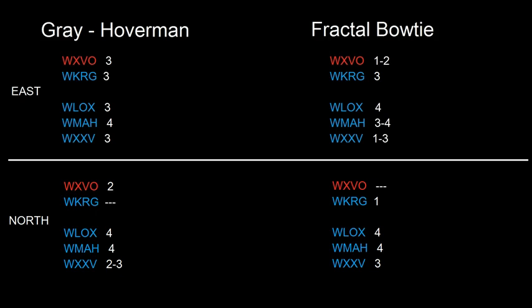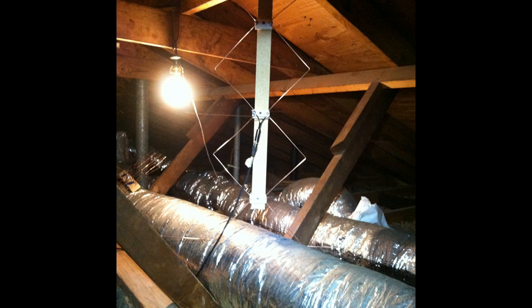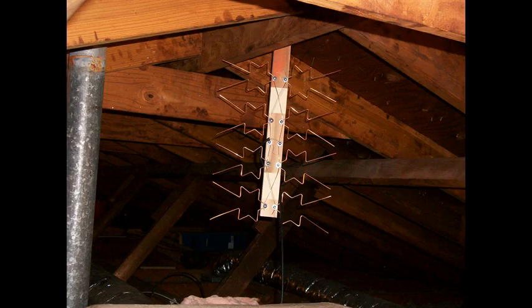I decided to try the Hoverman in my attic, but it didn't really fit — this thing is huge. I got it up as high as I could and positioned it so it wasn't touching anything, but I couldn't turn it. Had I had a bigger attic this antenna would probably have been great, but since my attic is small and the fractal bowtie works great for me, I'll just stick with that.